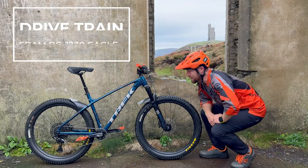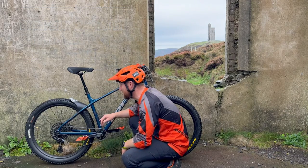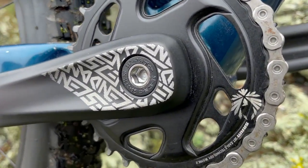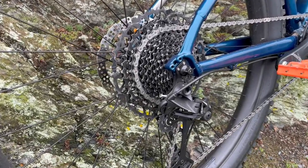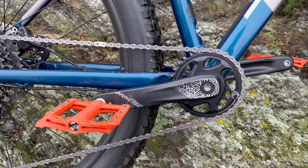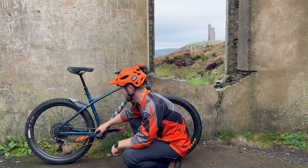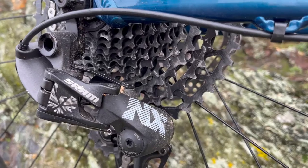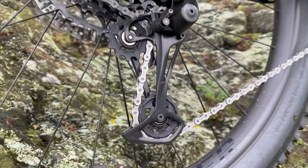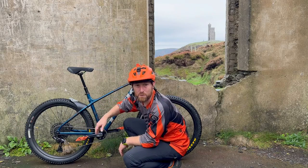The drivetrain is SRAM PG-1230 Eagle — a 1-by-12 setup with a cassette running 11 to 50 teeth, offering a very wide 12-speed range. It's efficient, and powered by Truvativ Descendant 6K Eagle cranks. As a weekend warrior, I really haven't had to bother much with the drivetrain. It's been very, very good throughout, and after two years I'm still happy with the setup.